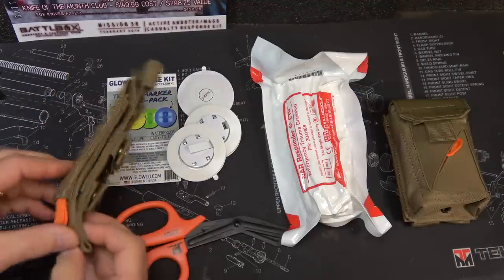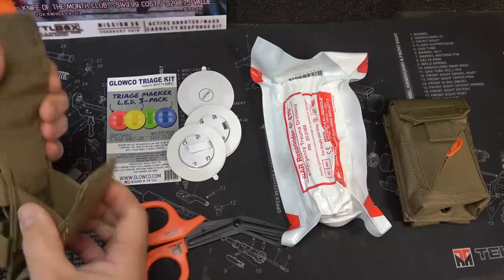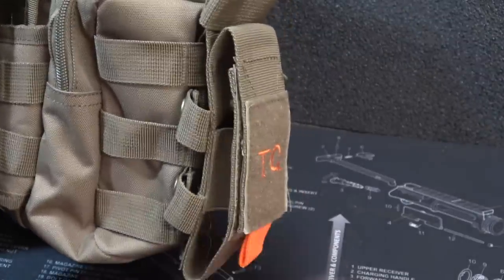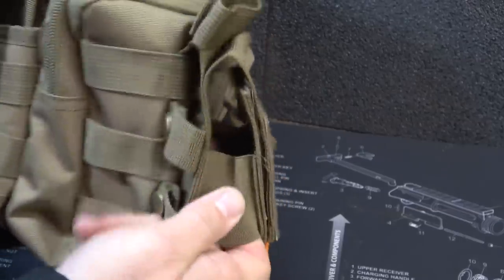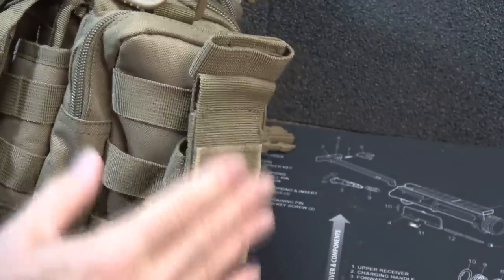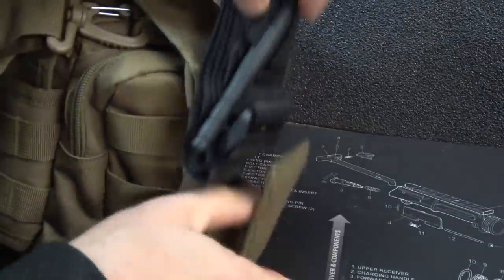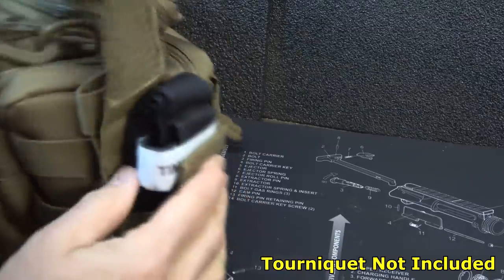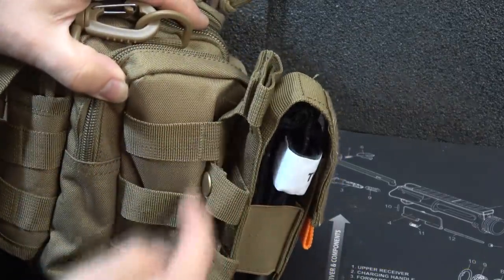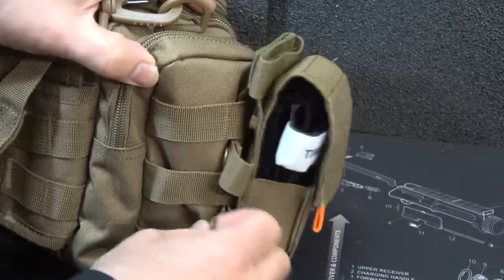Next, we have a tourniquet and shear pouch — this is with a TQ4 tourniquet. It has a hook and loop field. Open it up and you can put your tourniquet in here and also your medical shears. This has some elastic keepers to be able to bring it down. There's a nice hook and loop field and embroidered is a TQ for tourniquet on a hook and loop field. Then you have your orange tab to be able to pull that up. On the back there's a MOLLE strip that comes down with brass snaps — these are really nice and make it even more secure.